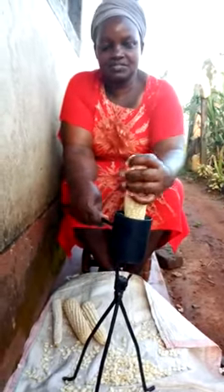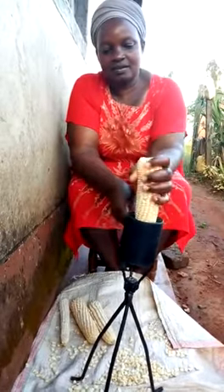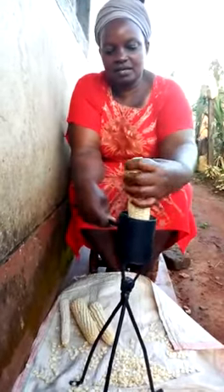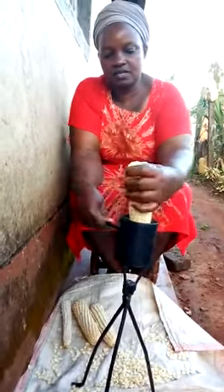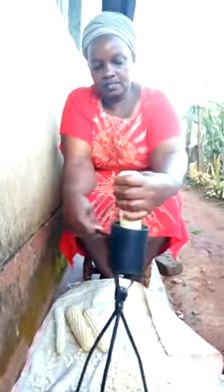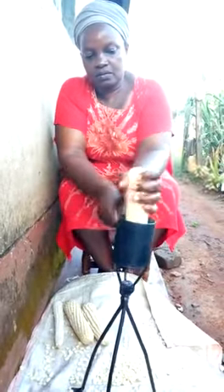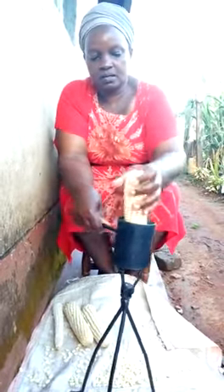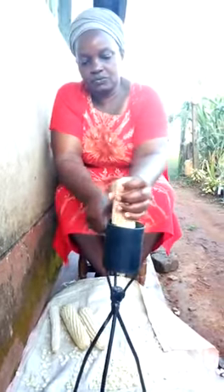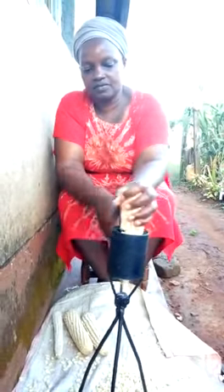This maize sheller is locally made. It makes the work easier to share the maize and it is empowering women in their domestic work. Shelling the maize is very easy and it is convenient.